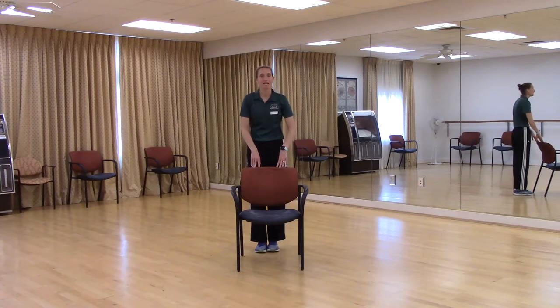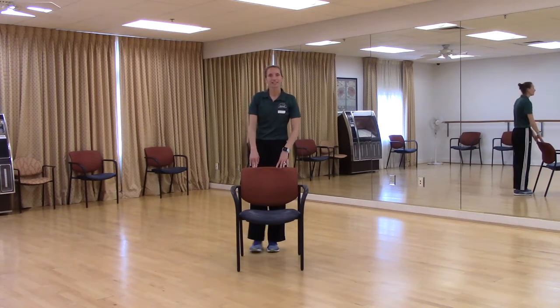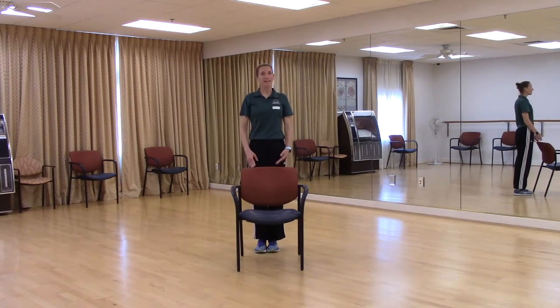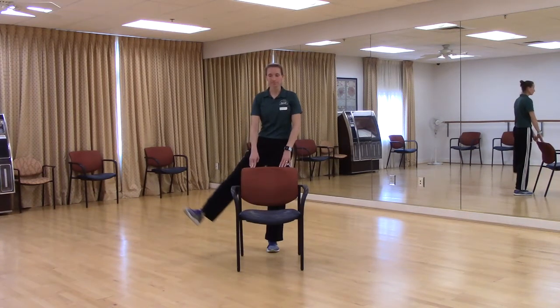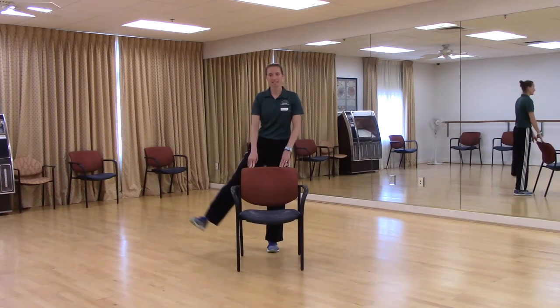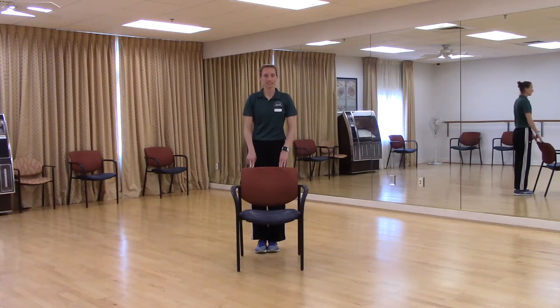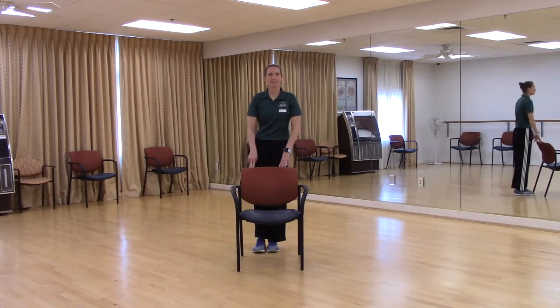Same thing on that left side. We're just going to bring our leg out, then bring it back in. Only go out as far as you're comfortable with, to the point where you're still able to stay up nice and tall. Right knee is slightly bent. Try two more. Last one. Good. Relax. Shake it out.